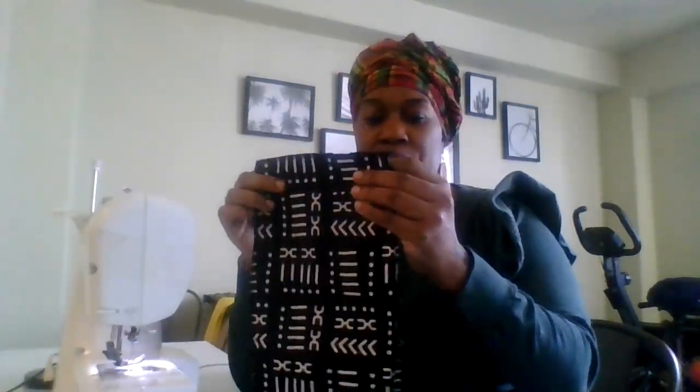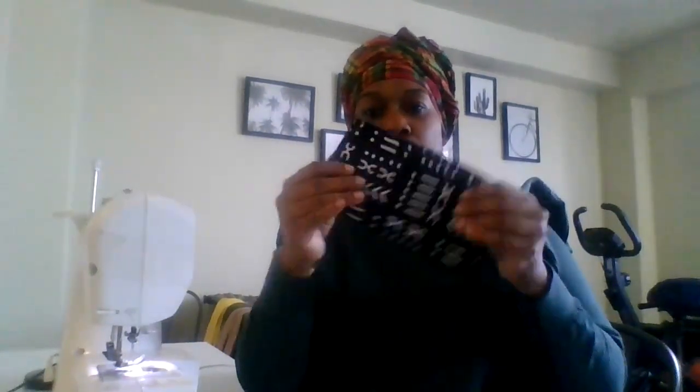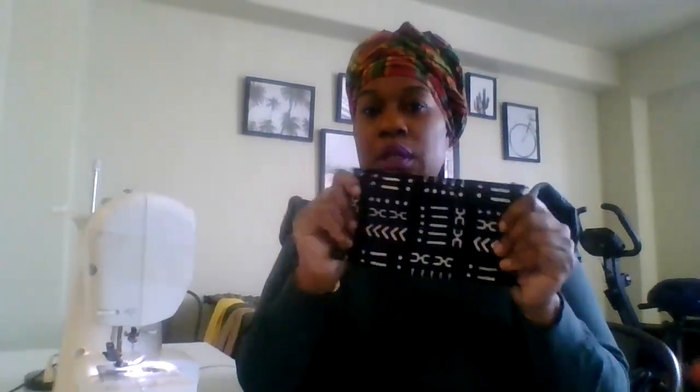I'm doing this size pouch, about 7 by 11 — I'm just guesstimating. These are scrapped fabrics that I have from my bags and turbans, and I thought let me make some little travel assistance bags. Something you could throw your comb, your makeup, pencils, tickets, cash — anything you want to use. These are the zippers.